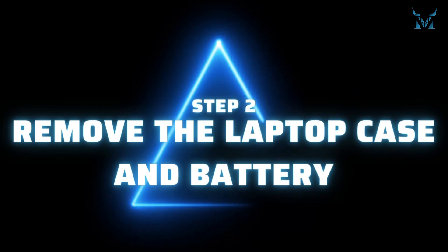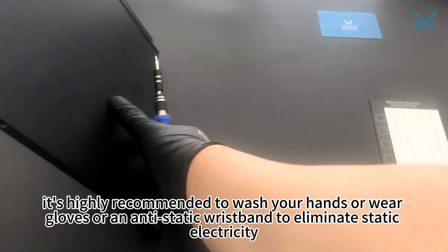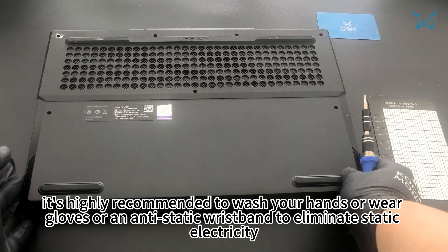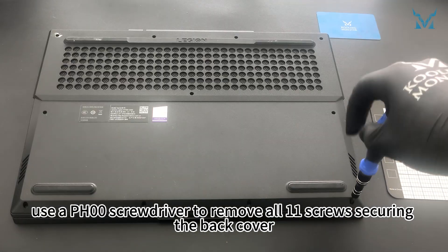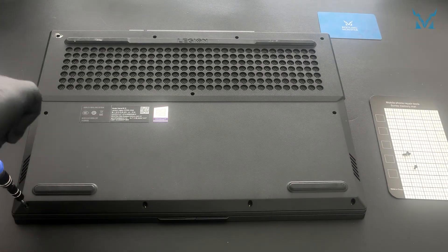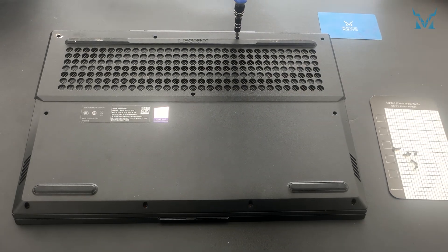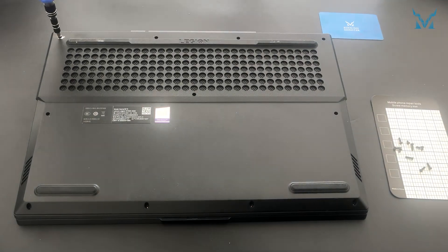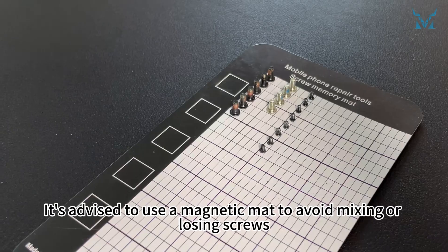Step 2: Remove the laptop case and battery. Before you start disassembling the computer, it's highly recommended to wash your hands or wear gloves or an antistatic wristband to eliminate static electricity. With the laptop facing up, use a PH00 screwdriver to remove all 11 screws securing the back cover. It's advised to use a magnetic mat to avoid mixing or losing screws.